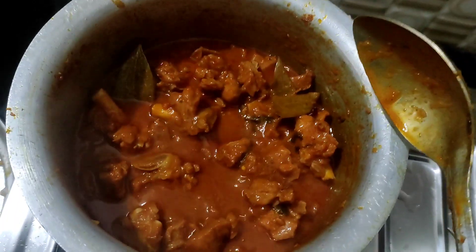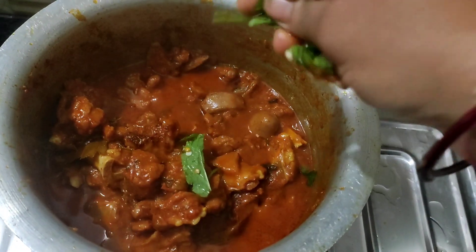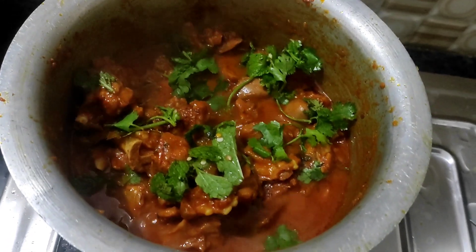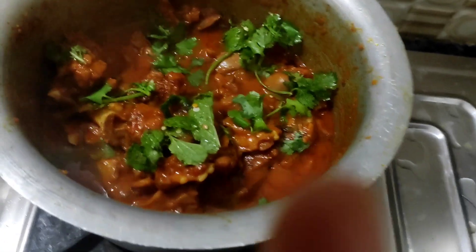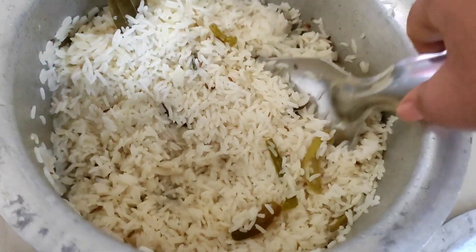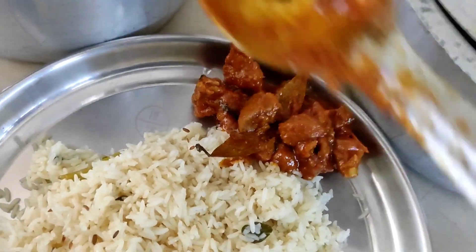Finally, I will cook the masala for you. I will cook the masala for you. This is simple and easy step by step. If you like this video, please do subscribe. Please like, share and comment. Thank you. This is very good food. This is the next level. This is how you can cook it. I will cook it.